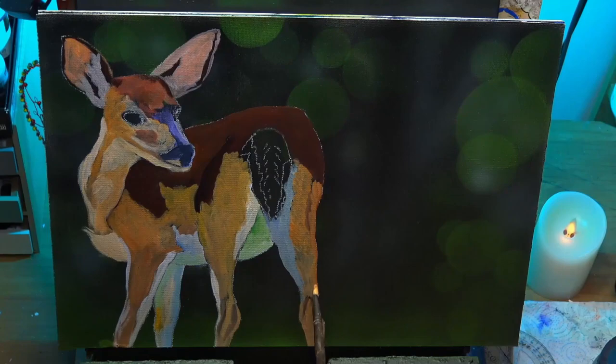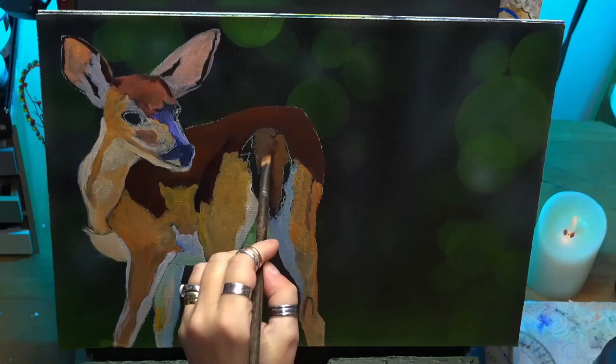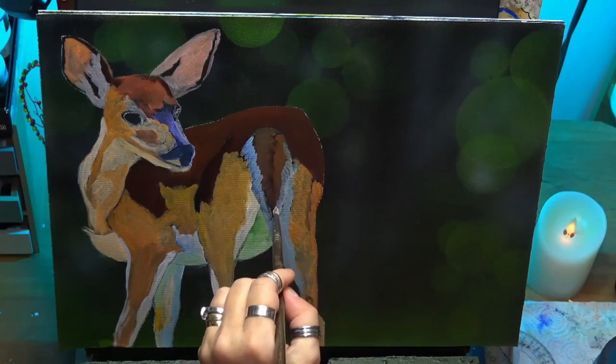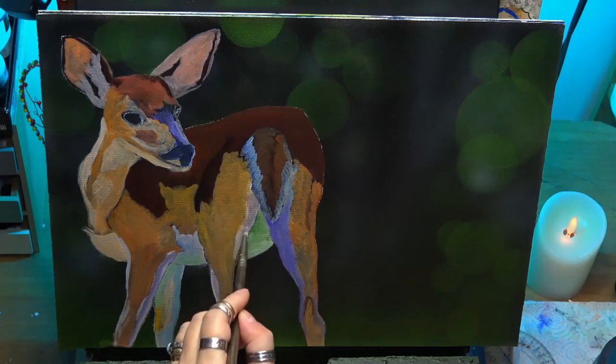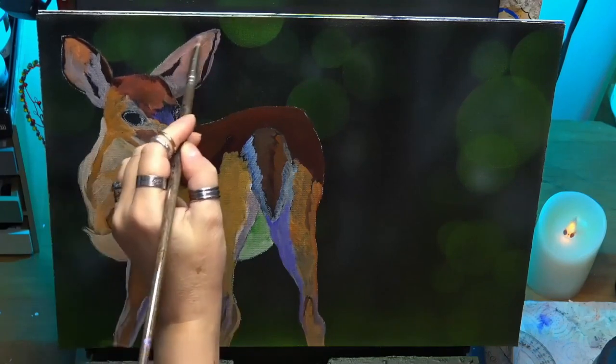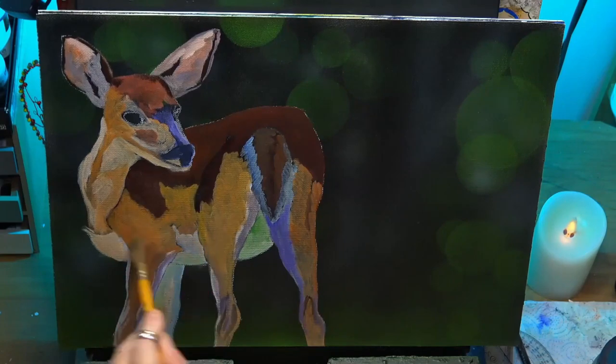And more into the orange sienna again. And a little tail — so I'm going into the burnt umbers and blues there, and then back into the purples just to give it another layer. It's all dried off. I'm using a nice soft filbert brush for this as well.